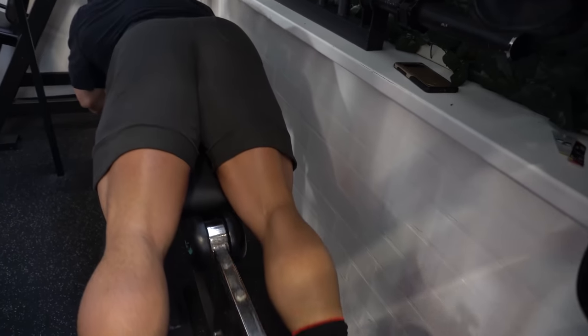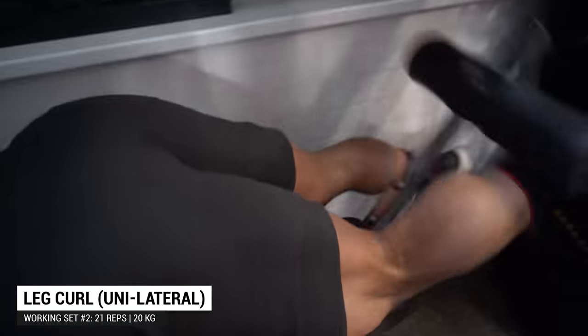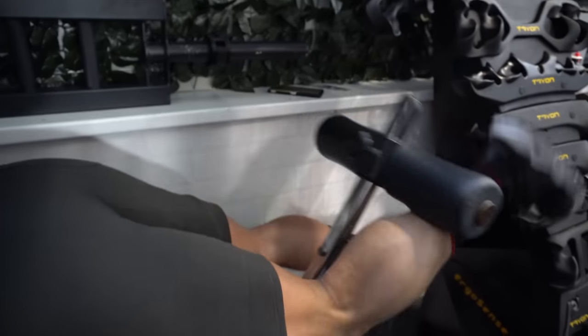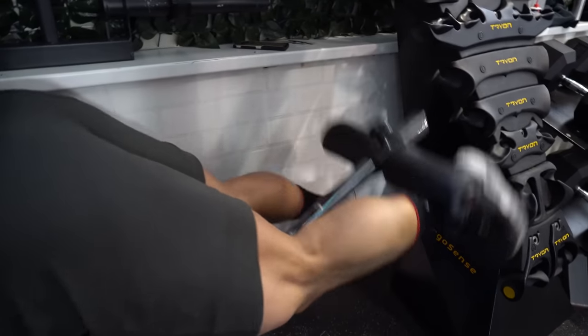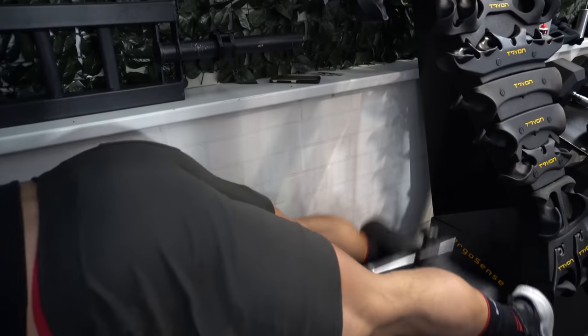Whenever you beat a previous record, you're progressing. Strength is correlated to muscle mass — if you get stronger using full range of motion, correct form, and using the target muscle, you will inevitably grow muscle mass. I stick to two working sets: the first is the heaviest, in an 8-to-12 rep range, and the second is lighter, in a 15-to-20 rep range. Whenever I hit 20 reps, I go up in weight. That's how I progress.